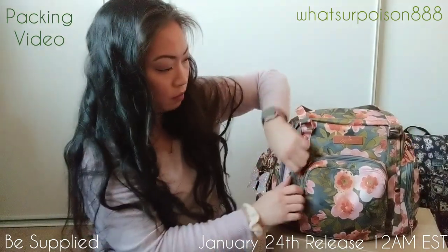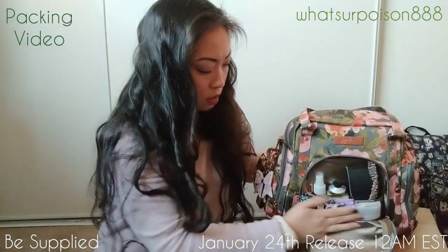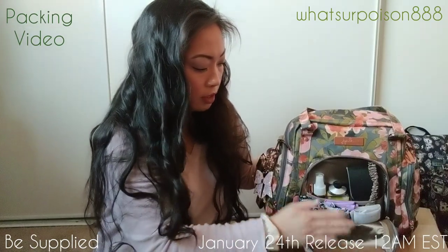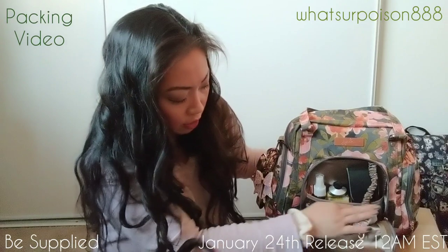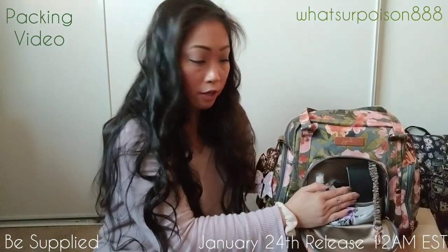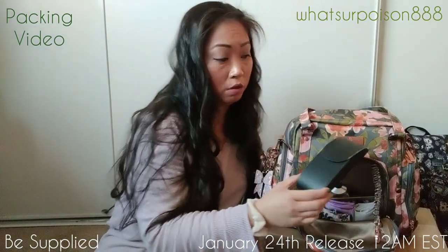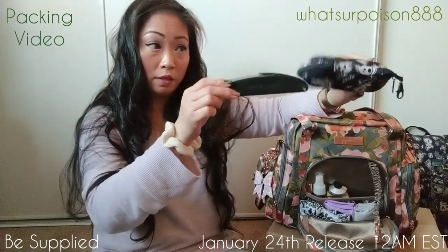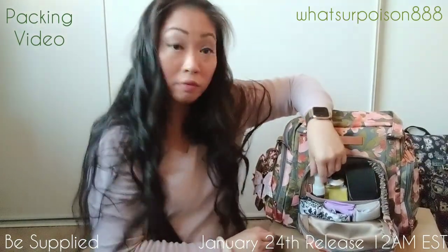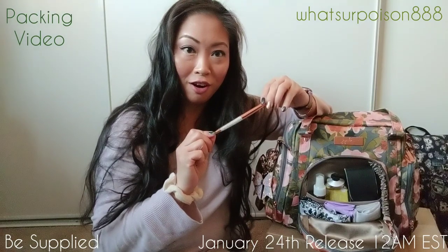I'm going to show you the front Mommy Pocket. In here I have reusable grocery bags — nylon bags folded up. They're really squishy so they fit nicely. There's also a mesh pocket containing my prescription eyeglasses with a slim case. It's not big like the Be Shady — this is much thicker by comparison. I also have hand cream, sanitizer spray, and a matching rose gold pen.